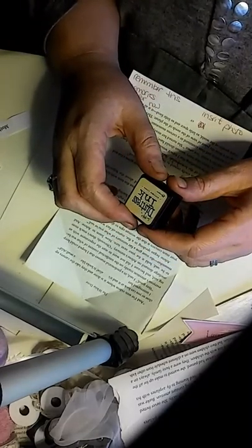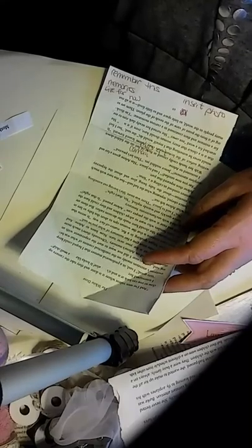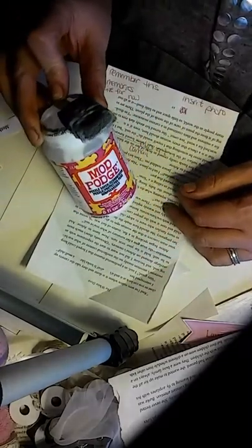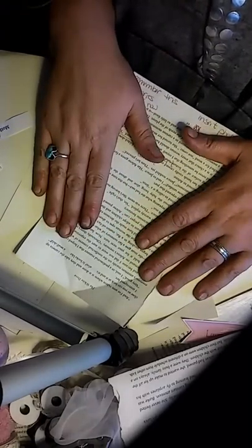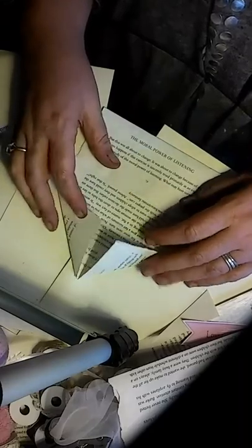You take the distress ink and distress the edges all around, inside and everything. Then you mod podge them and let them dry. You let them all dry and then you can refold it back up again.